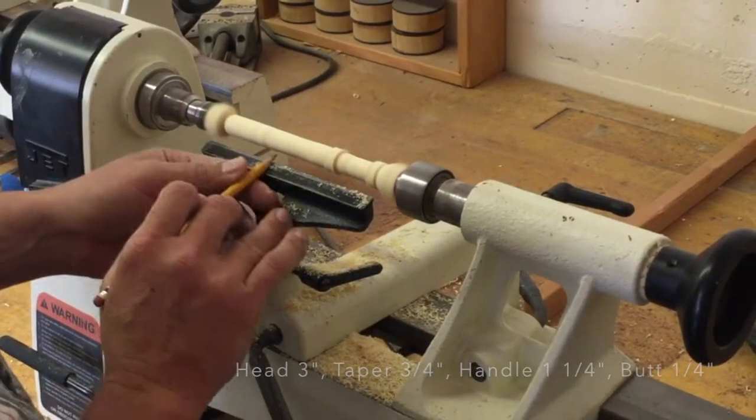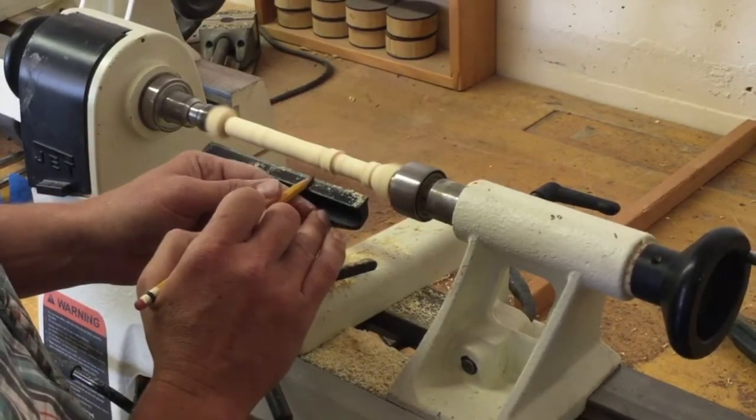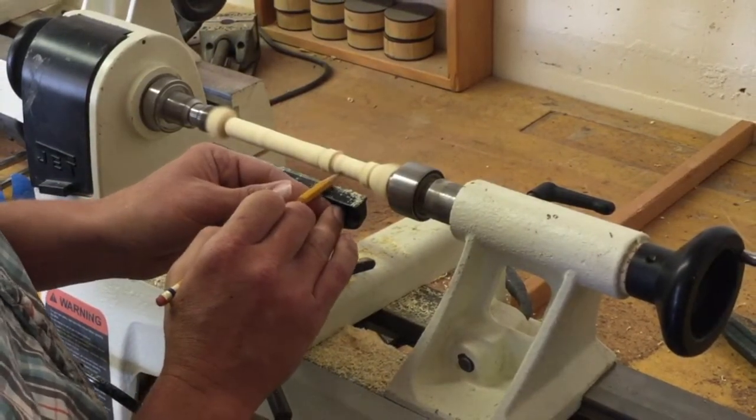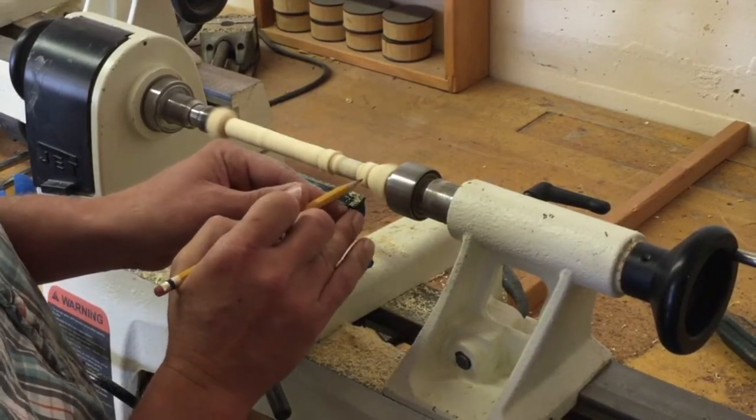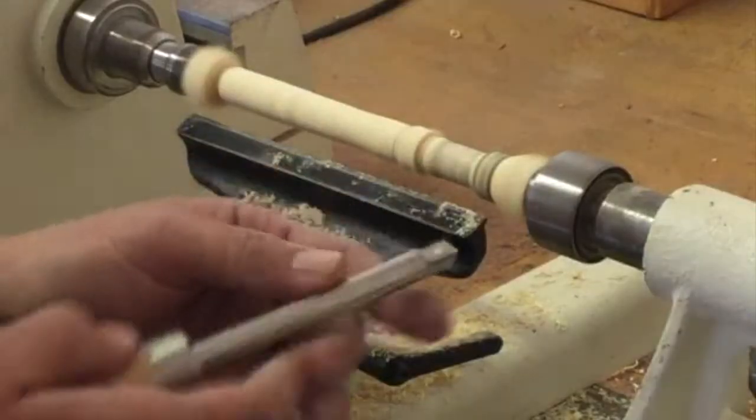From here to here will be the head of the bat, then somewhere in this range will be the taper, all of this area will be the handle, and finishing off here will be the butt of the bat.